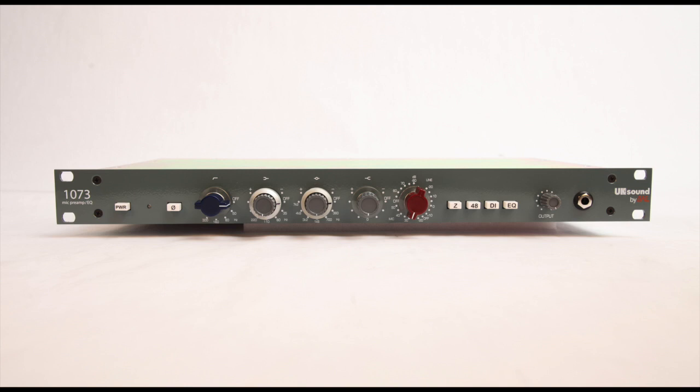You can easily build a high-pass filter cheaply out of resistors and capacitors, but the only way you'll get that vintage 1073 filter sound is with Carnhill St. Ives Inductors, which are included here.